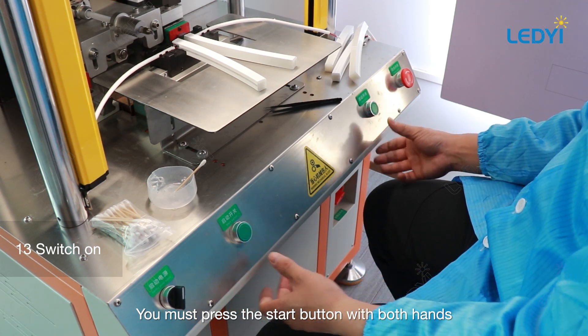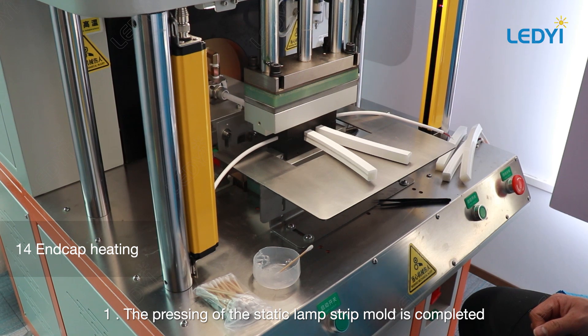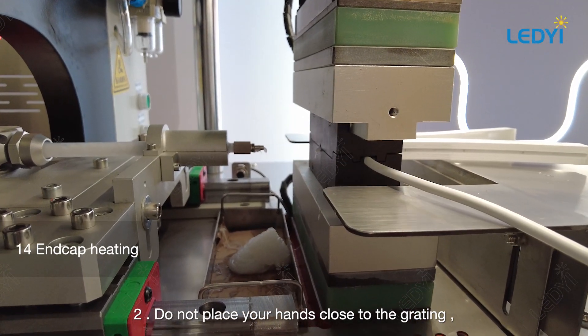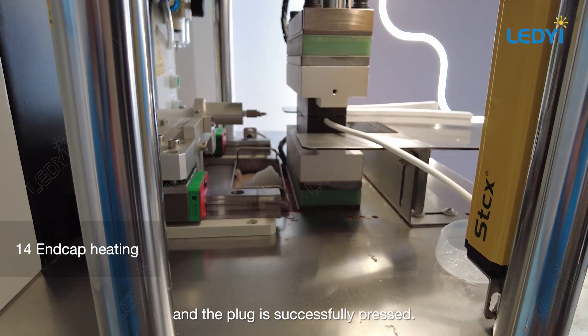Place the light strip into the mold cavity and press the button with both hands. The pressing of the static lamp strip mold is completed. Do not place your hands close to the grating — the upper mold will automatically rise and the plug is successfully pressed.